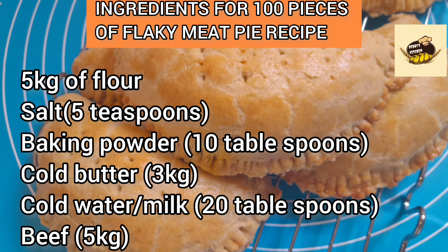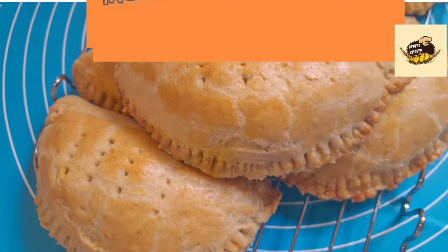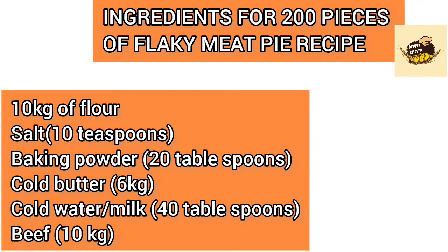I also advise that you mix your meat pie dough in batches — for example, 20 pieces five times, or 50 pieces twice. Do not mix all at once even if I've given you the full measurement. Mixing in bits keeps your dough consistent. The full measurements are there so you know what ingredients to buy.